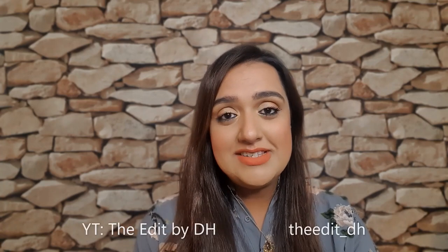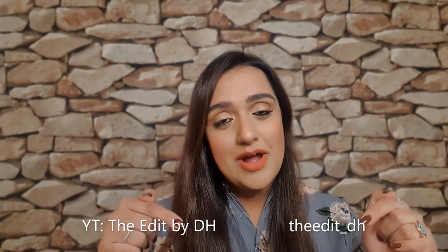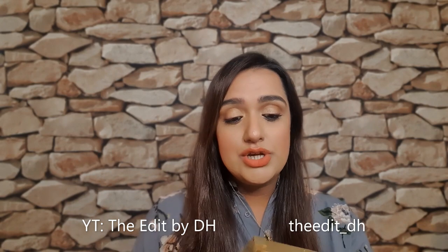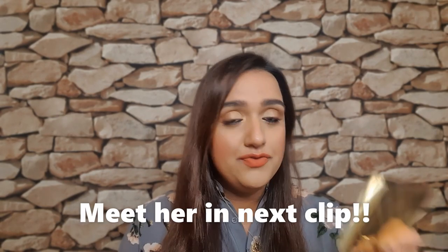Hi guys, welcome back to my channel! Thank you so much for joining me. I am so excited today because I'm collaborating with Deb's, one of the most beautiful people I have met online recently. Her channel is just here and her Instagram too — please go check out her video because we have collaborated on the new Burberry Essentials Glow palette.